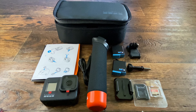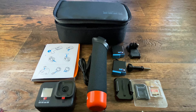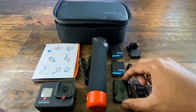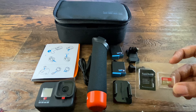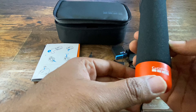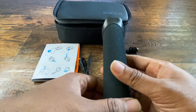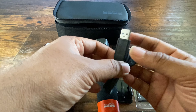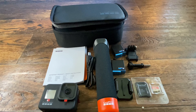This is the GoPro Hero 8 Black action camera bundle. It comes with the action camera, two rechargeable batteries, a curved adhesive mount, a mounting buckle, and a thumb screw. It also comes with a 32 GB memory card and the GoPro handler, which is handy for underwater action. This is the charge cable for the GoPro with a USB, compatible with any USB adapter.